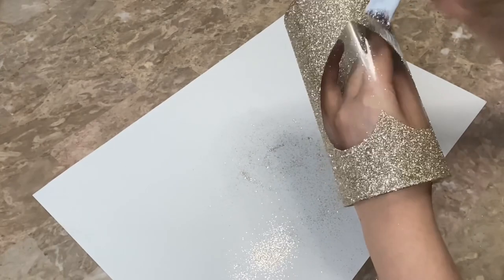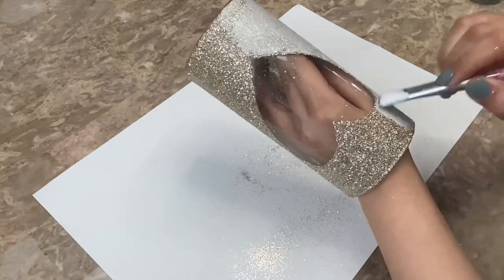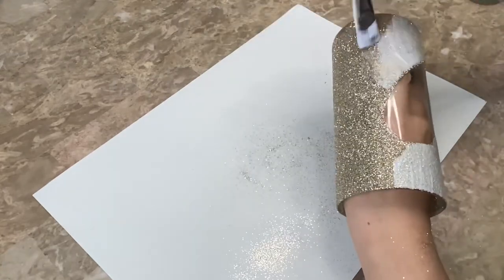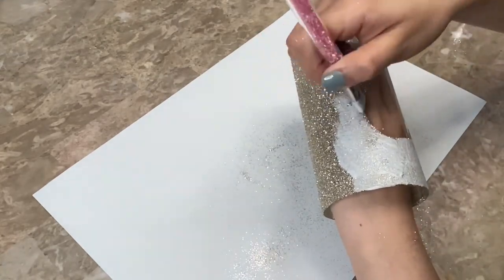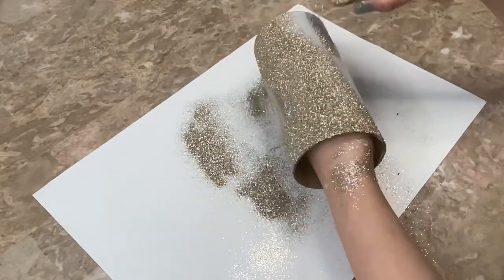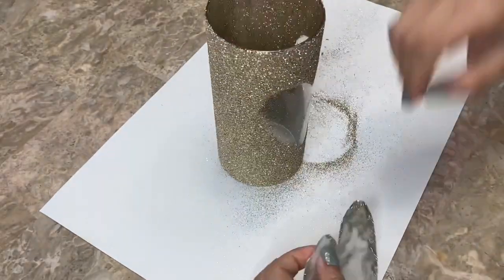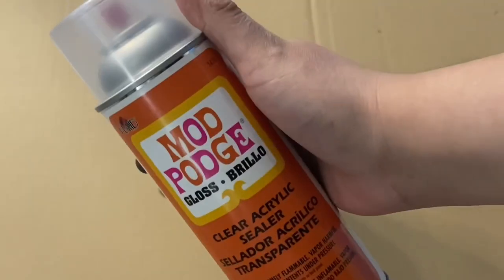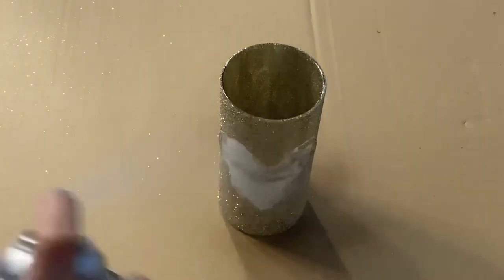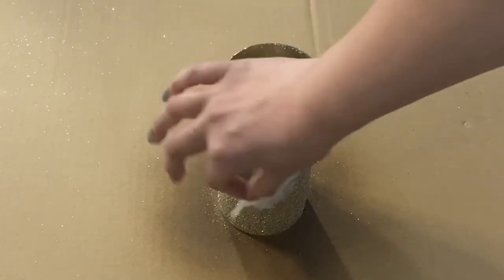Once that had completely dried I applied a second coat of Mod Podge and glitter to the base. Once my second coat of Mod Podge had completely dried I applied my heart sticker back onto my base so that I could seal it with some Mod Podge spray. You could also seal it with regular Mod Podge but I did this to make it faster. After applying the Mod Podge I removed the sticker and I let that dry.